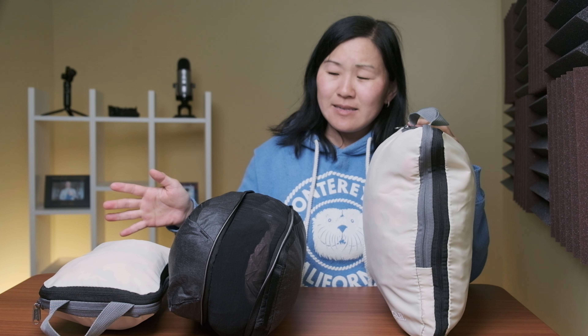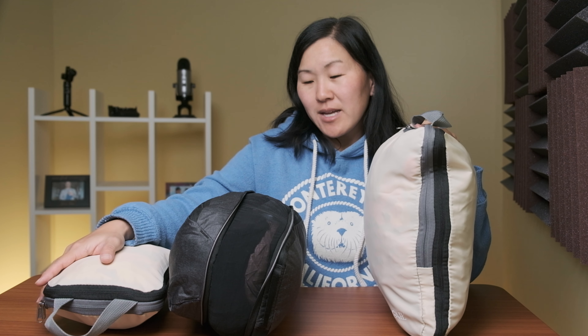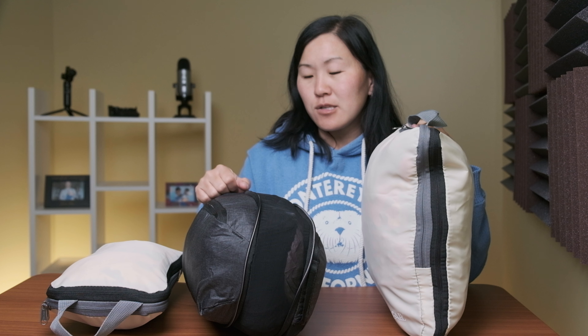In the end, the Bagails still come out on top for me. They are the cheapest, offer the most packing cubes, the biggest variety of sizes and patterns, and the compression works extremely well — I'm actually very surprised by them. I am still keeping the small Peak Design, but I'm on the fence about the medium since I couldn't even come close to filling it. The small is the one that worked best for the amount of clothing I had. I do like the small Peak Design, but I wish the compression was as effective as the Bagails.